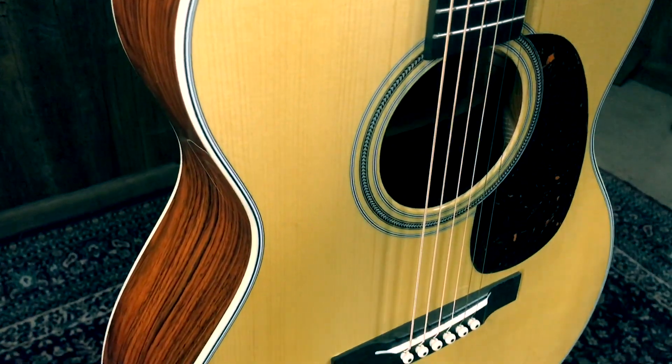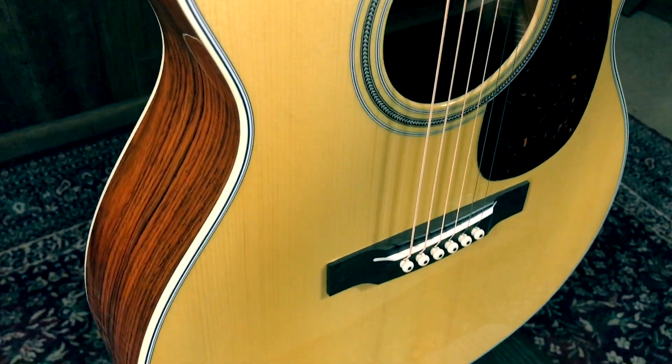Satin finish neck — this thing feels great. First strum, it just sounds huge and very much like a piano.